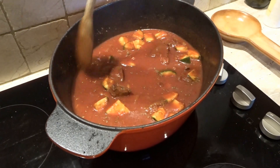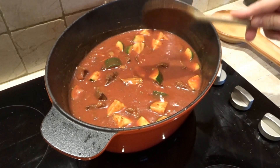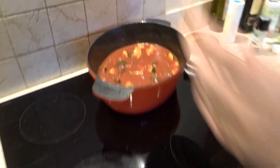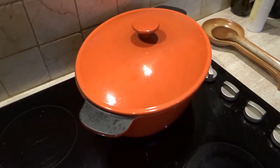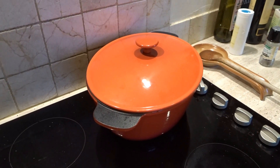So now we turn it down, put the lid on top, and we can put it on really quite low for at least an hour. Then we'll check it again and see how it is.